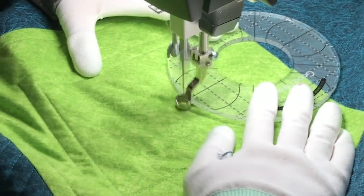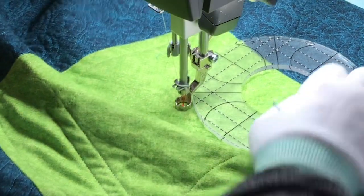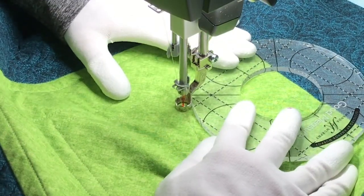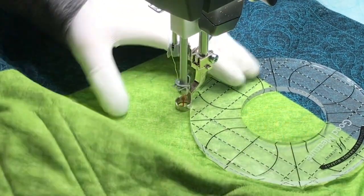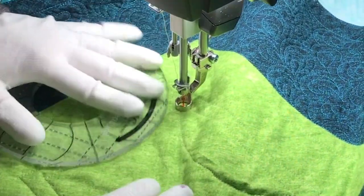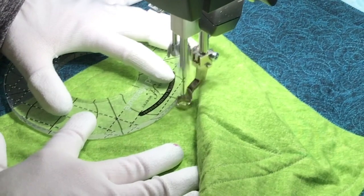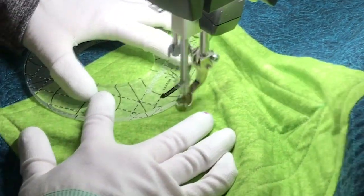I used my Every Circle six-inch ruler to connect the corners. You can see here I'm lining up the ruler so that its edge is a quarter inch away from the point I'm trying to hit. I don't try to quilt too far before I reposition my hands — particularly on a sit-down machine, you need to make sure you always have control of the fabric.